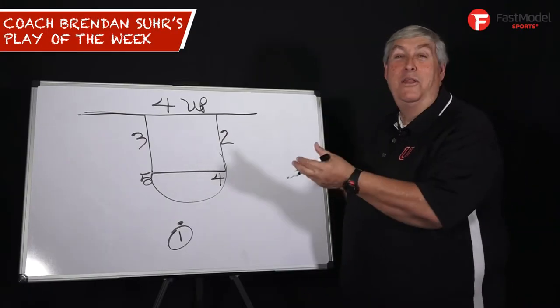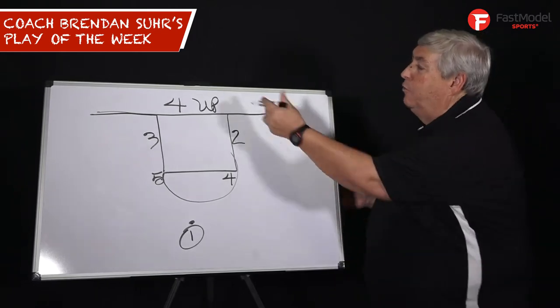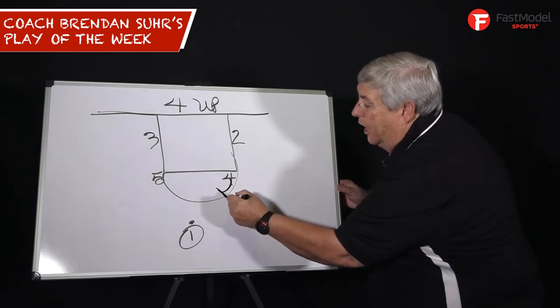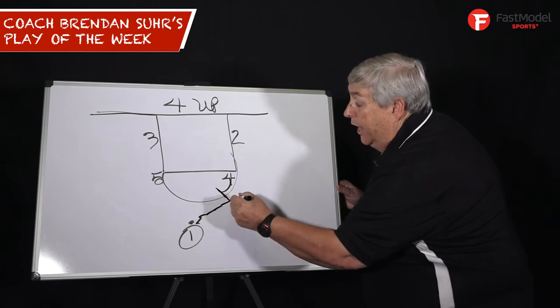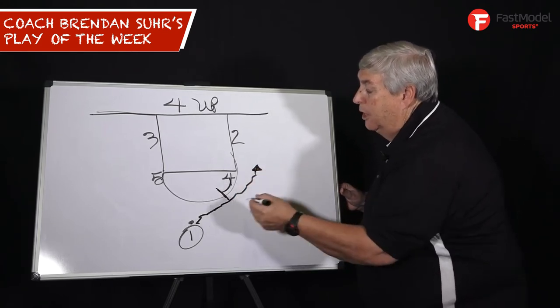Hey, this is Coach Brendan Sir with another Fast Model Player Week. One of my favorite plays Chuck Daly and I ever ran was four up. Four comes and sets a high ball screen just on the arc of the free throw lane. One has to come off trying to score. That's his job.